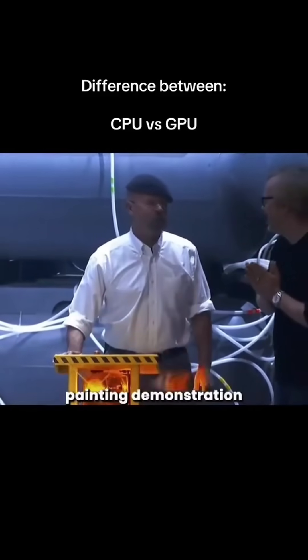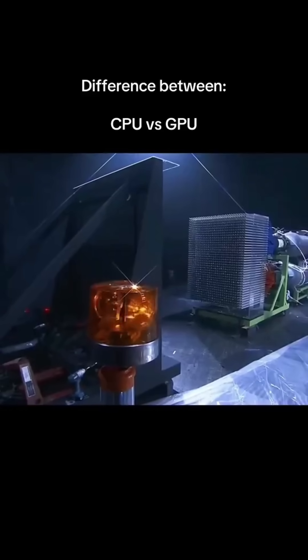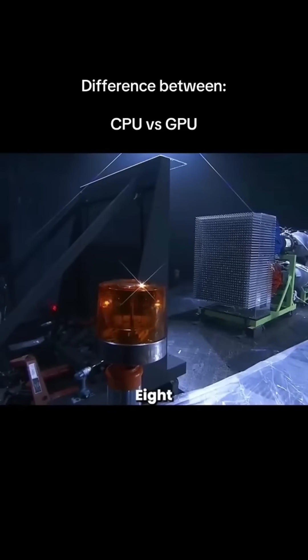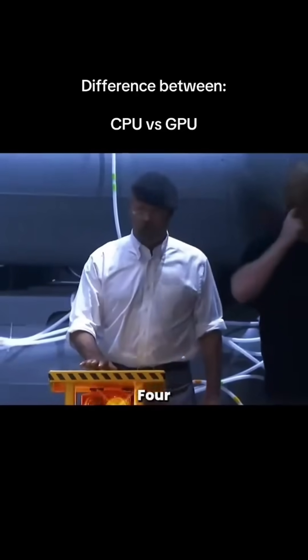GPU painting demonstration. In 10, 9, 8, 7, 6, 5, 4, 3, 2, 1.